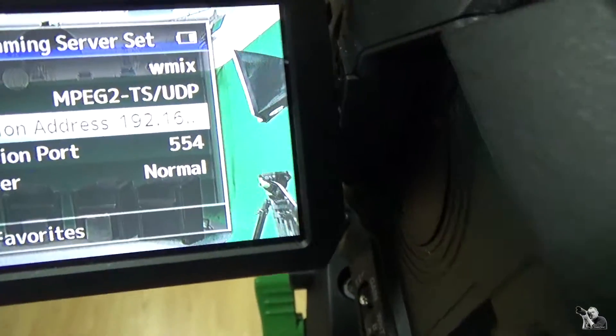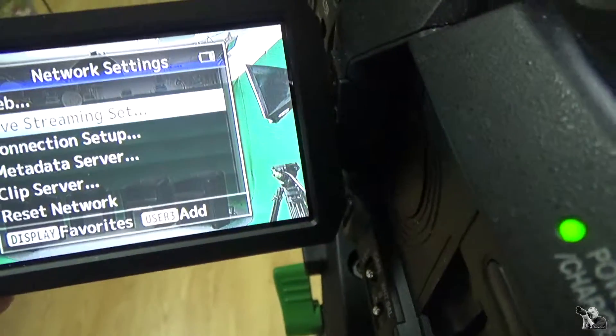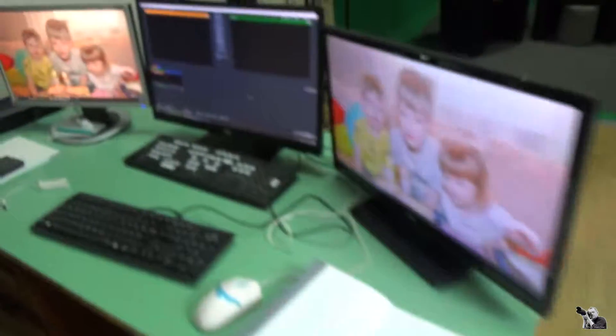PC jitter is set to normal — I'm not sure about that, it's the default option. Then, like I said, I press Live and after several seconds you can see the picture come in.